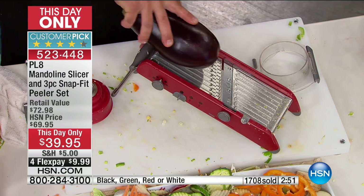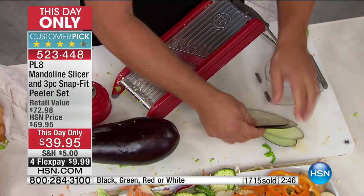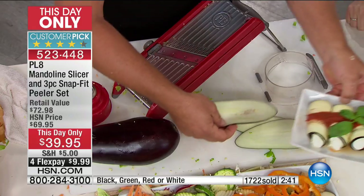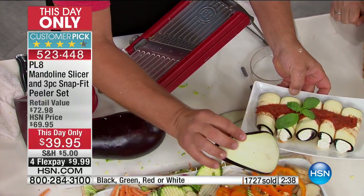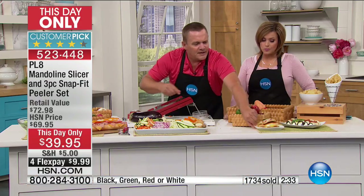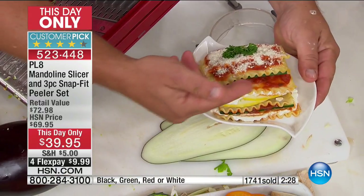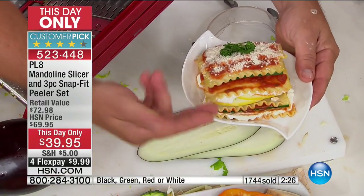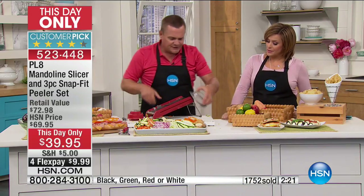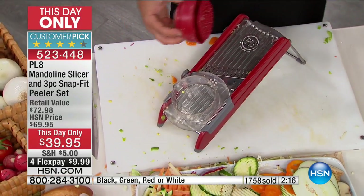Take one of these big eggplants, lay it down, and brush it through. Just a couple of brushes and you get perfect uniform slices for doing things like eggplant rollatini. Look how beautiful that is. You do your zucchini this way for a zucchini lasagna — every slice is uniform and even, so everything's going to bake up at the same time. Whether you're doing vegetables, fruit, meat, or cheese, it makes no difference — the PL8 mandolin cuts everything but bad habits and taxes.